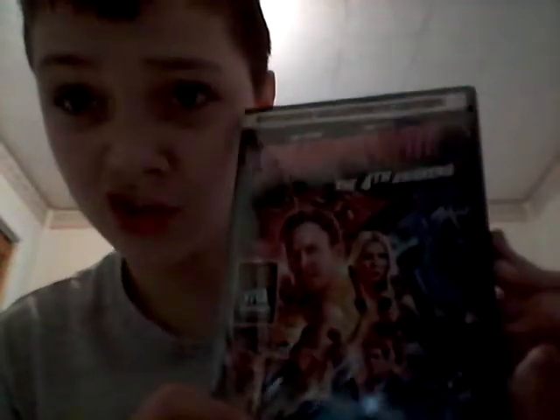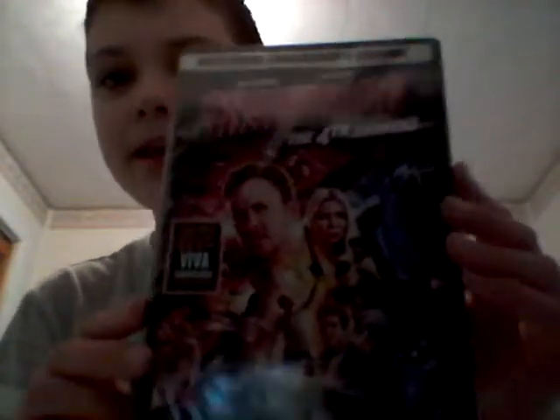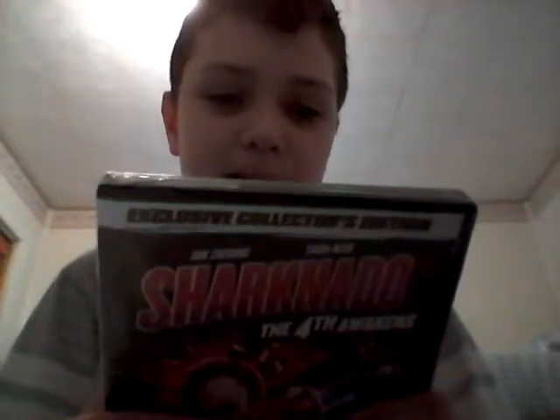Okay guys, the movie I got in the mail is Sharknado: The 4th Awakens. This is Sharknado 4. Yes, there are four movies — actually there's five, and they're making six this year. I'm so psyched about it.